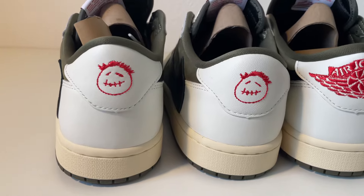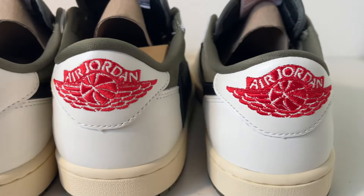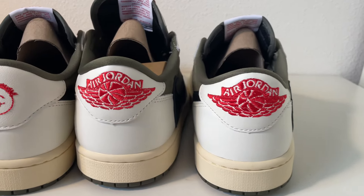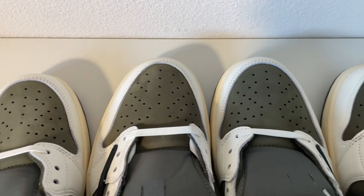The stitching on both pairs looks really, really good. Now we've mixed them up, so maybe you can guess which ones are real and which ones are fake in this shot. Here we take a look at the insides — they all look the same.